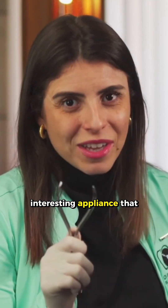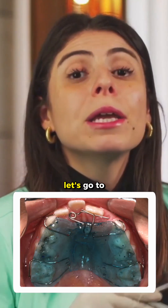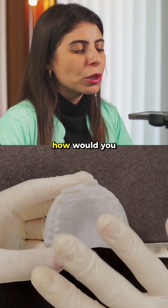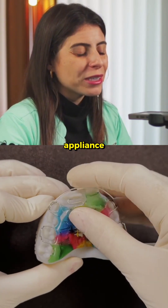Today we are going to start with a very interesting appliance that is used to uncross incisors, both central and lateral. Let's go to our number one device, the S-Spring. How would you uncross an incisor very easily and quickly? Well, it would be with the S-Spring appliance.